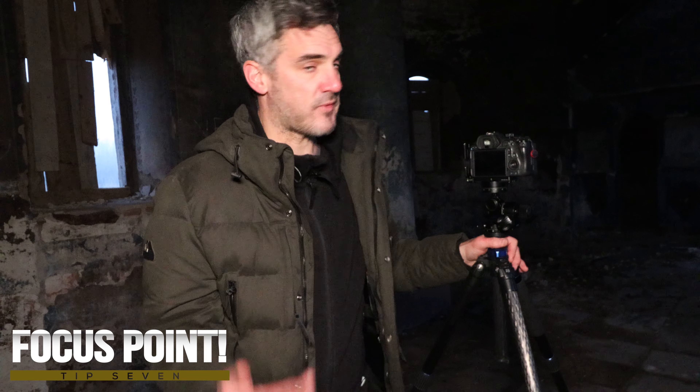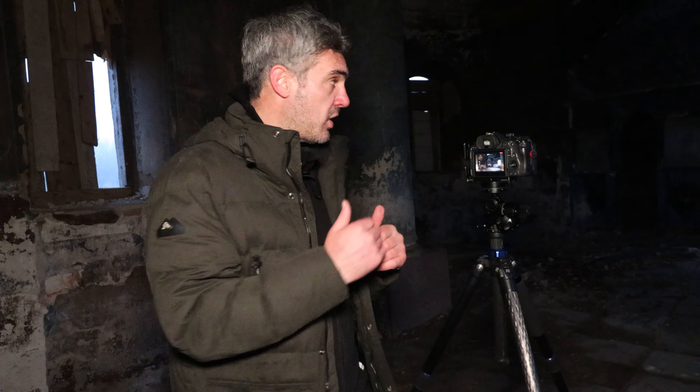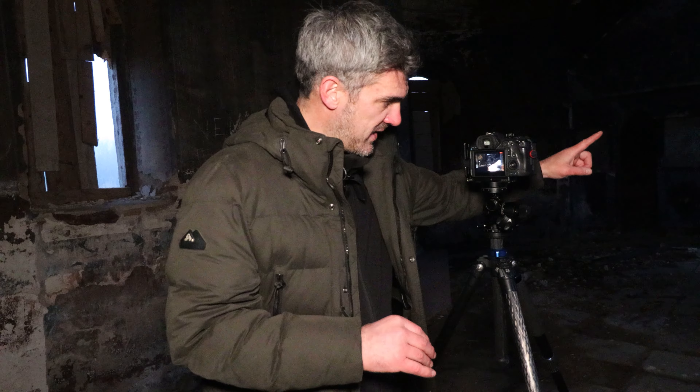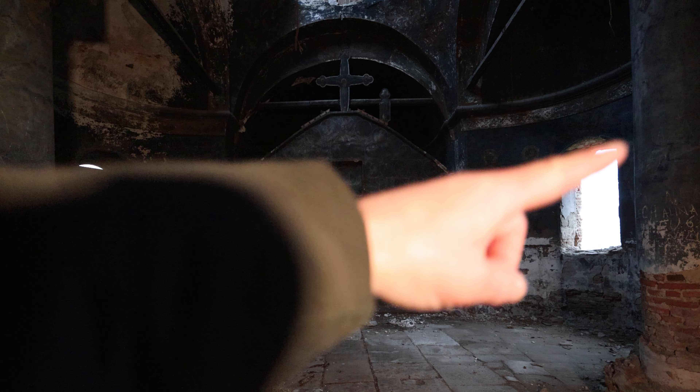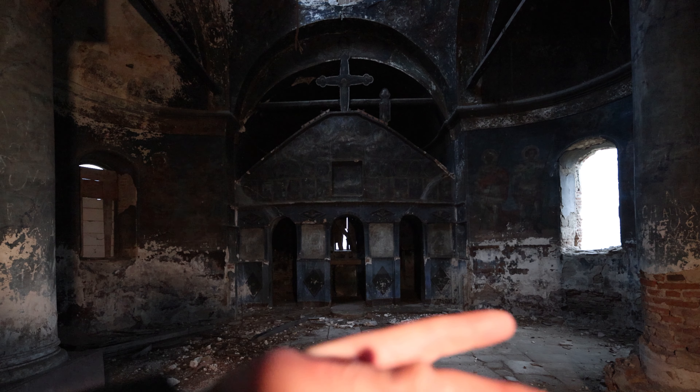The next tip — and one of the most important — is to focus in the correct area of the image. In this church, the columns just behind me are about a third of the way into the scene. If we focus on those, everything behind that will be in focus. Because of the distance between the column and the lens, focusing there gives you sharpness throughout the rest of the scene.